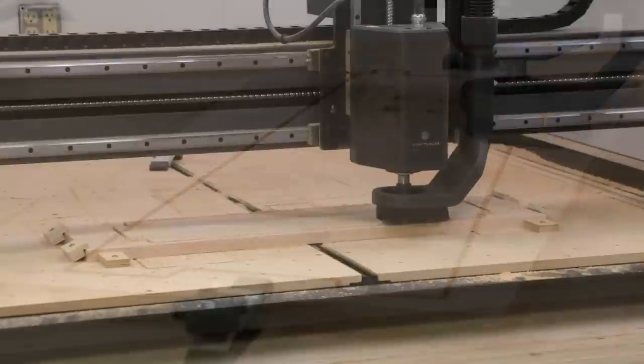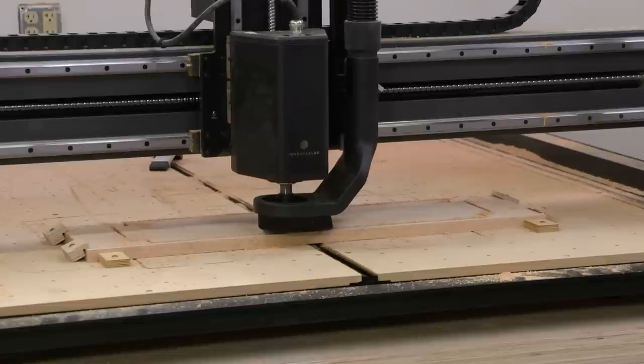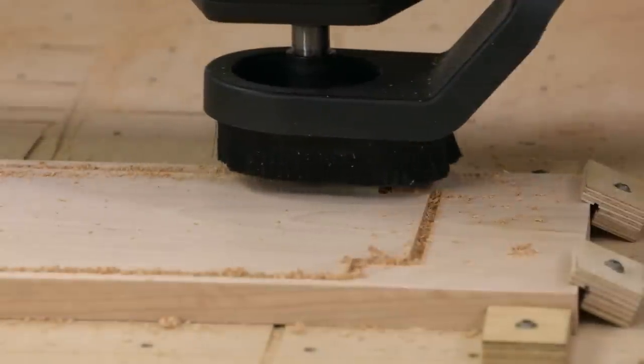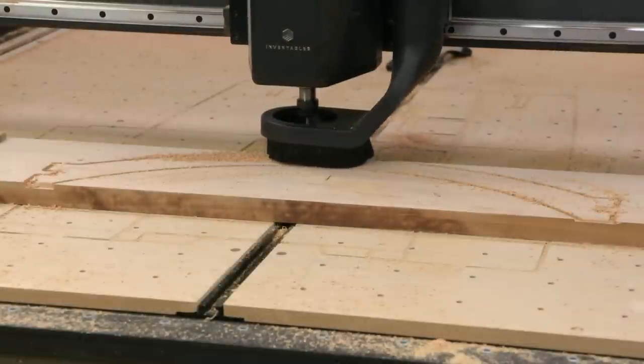Now it's time to move on to the stretchers. There are two sets: we have the arch stretchers up top, then we have a bottom stretcher that also serves as a shelf. That's what I've got on the machine right now. Let's go ahead and get that cut and then we'll move on to the arches.